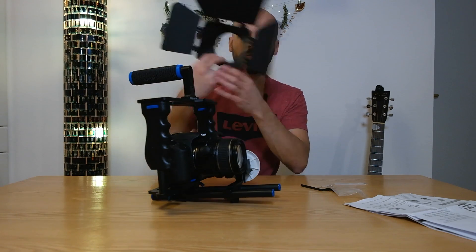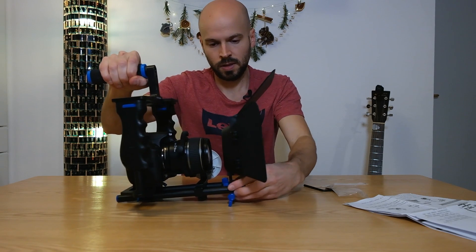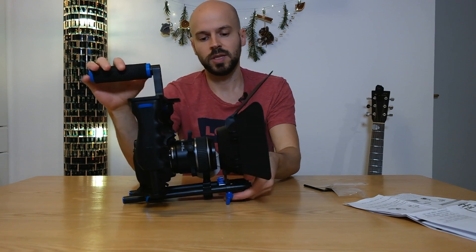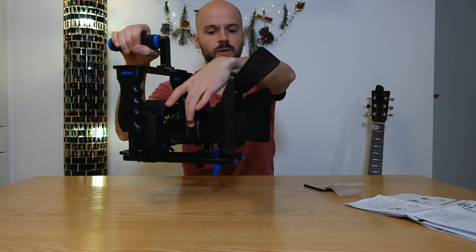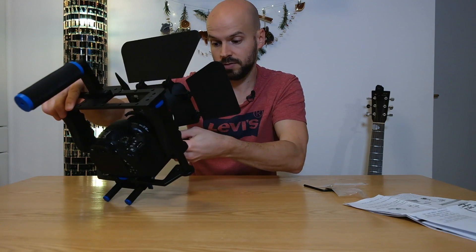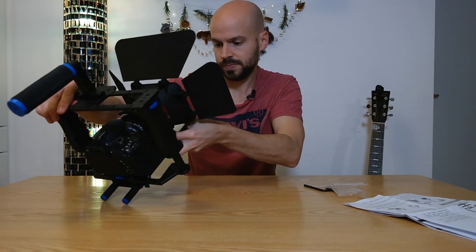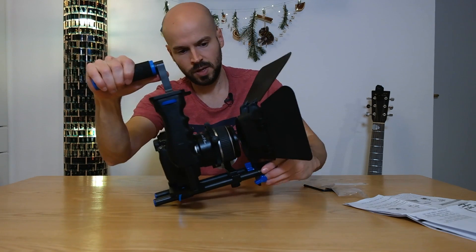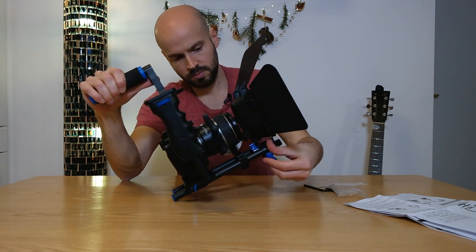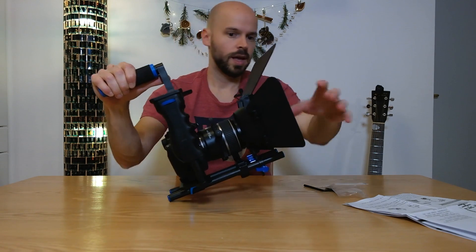Last but not least, the shield for the lights and the sun. You have to play around with how far you place it from the lens, especially when you have a zoom lens. Also look at the height so that the lens itself goes through the hole. That seems about right - get it a little bit closer to the lens itself. That seems to be good.